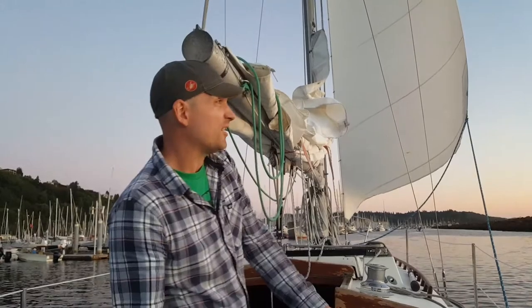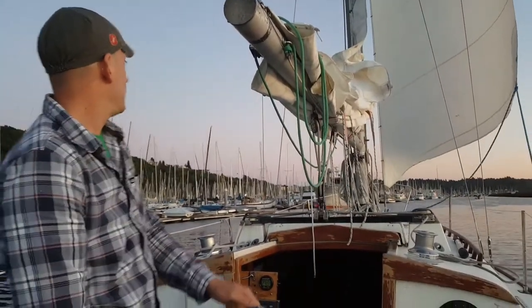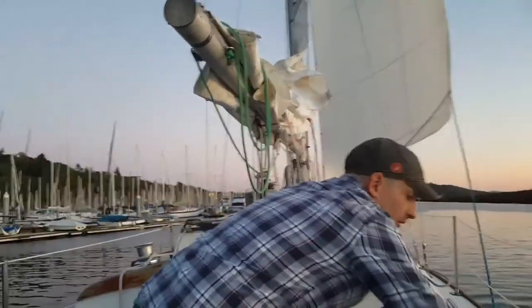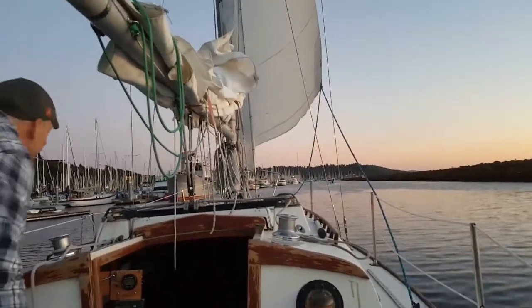I've got the oar out just in case, but I don't think we're going to need it. In two more docks I will take down the headsail. Actually the wind's coming up a little, let's just take it down now — why not. I'll let out the sheet plenty.